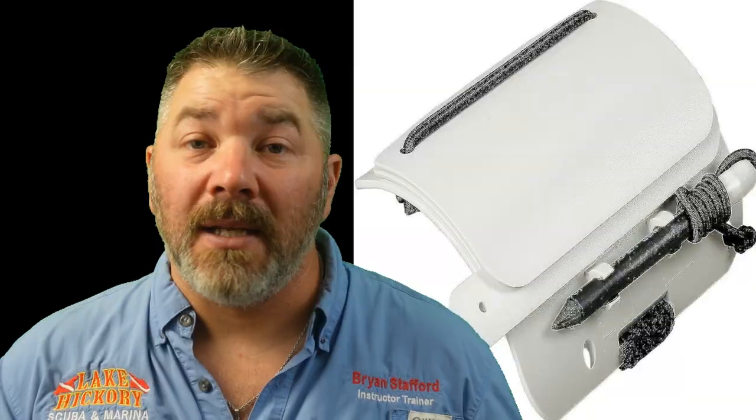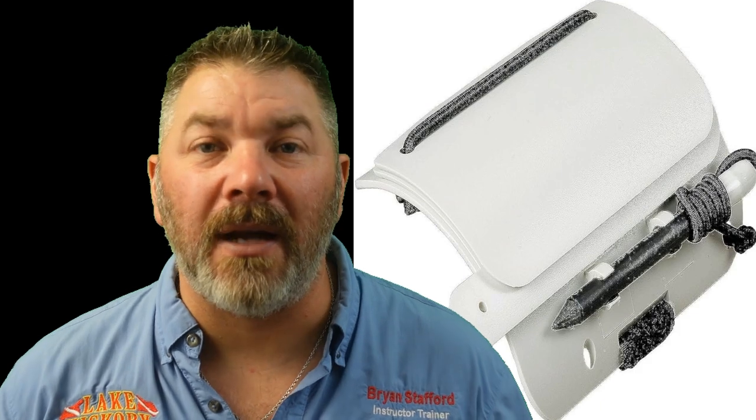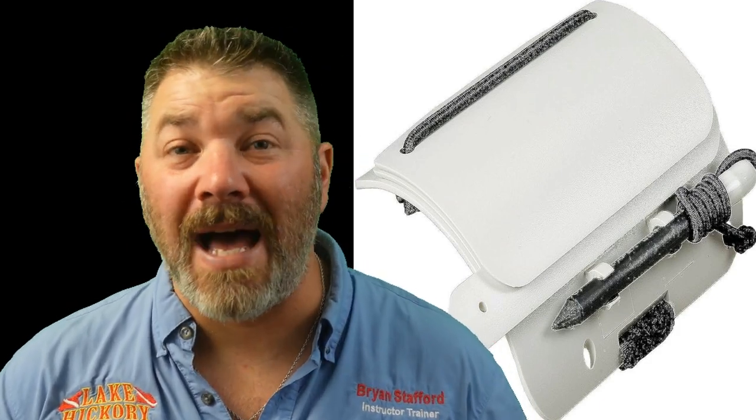Some specialty items to consider: flashlights are essential since depths beyond 60 feet can get quite dark — you lose both temperature and light. I personally take two lights, a primary and a backup. Dive slates are also great — they make it easy to communicate with your buddy, write your dive plan, and manage your gas. The deeper you go, the more gas you breathe, so you may want to manage your gas plan on the fly underwater.